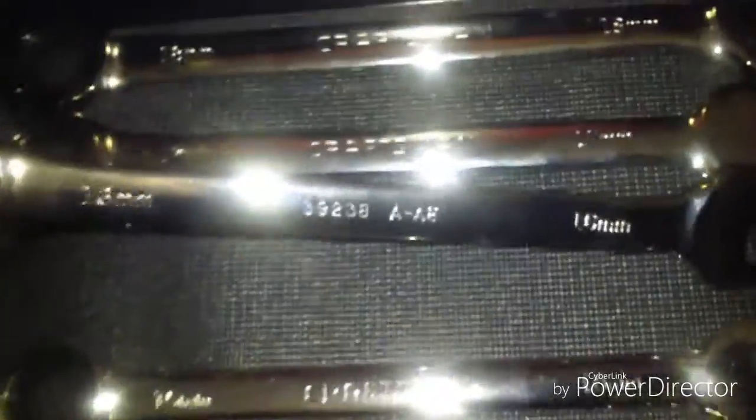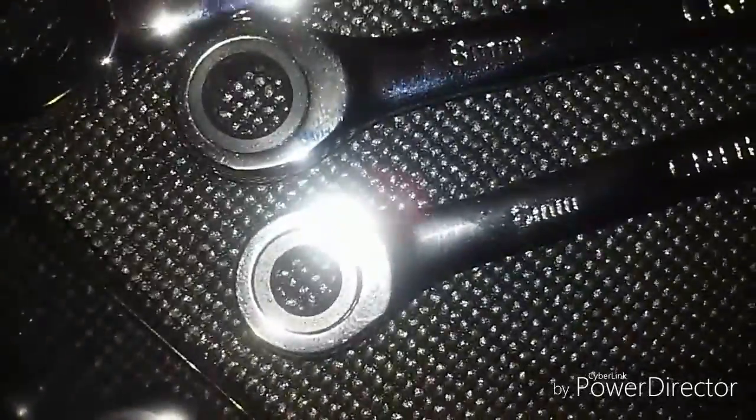Oil filter wrenches in different sizes. Combination wrench set from Craftsman — this one goes from 18 millimeter to 6 millimeter. And I have the other sizes over here in this wrench holder, which comes with these additional sizes.